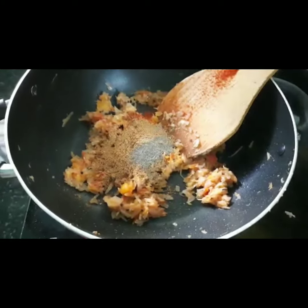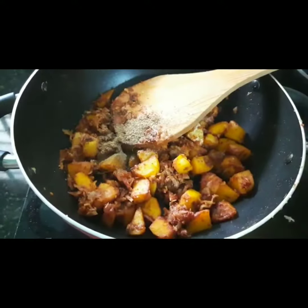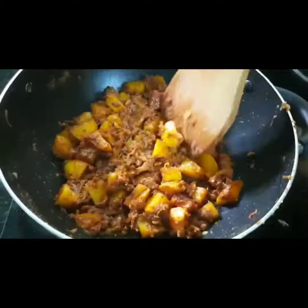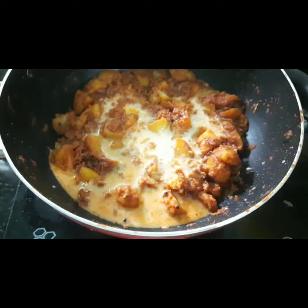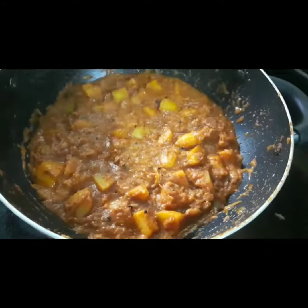We will put a small cup of tea and cook it. Now we will mix a cup of tea and mix it up.